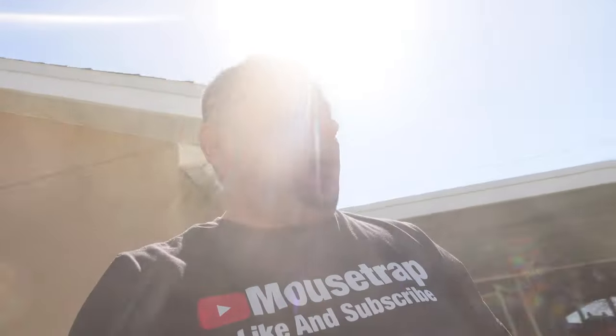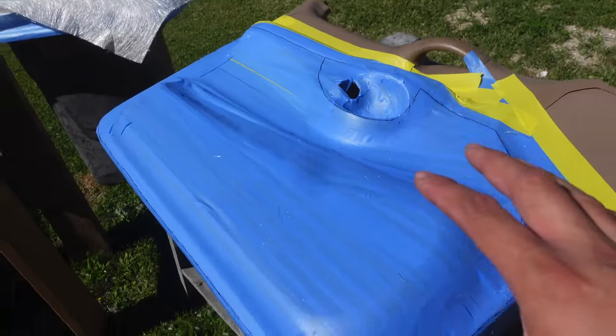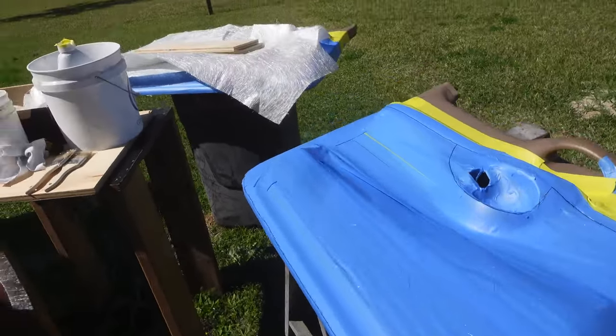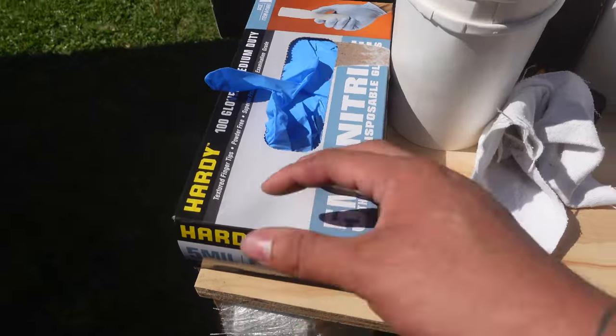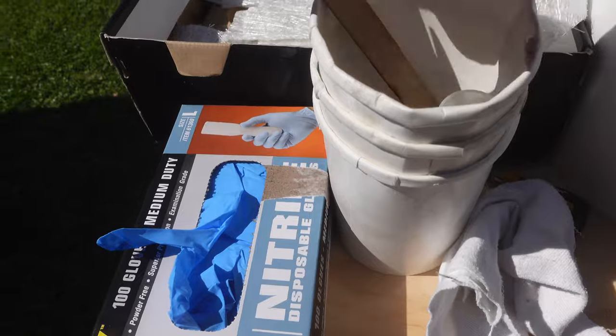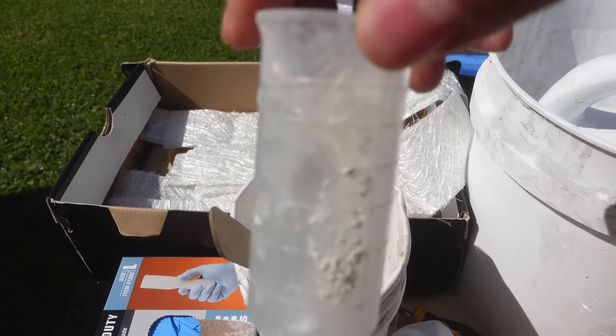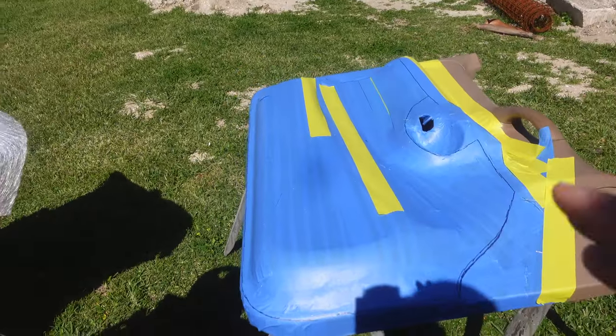Welcome back to another video, it's your boy Mouse and we got some door panels to build. The wind is actually really windy today but we're going to be making fiberglass molds of the door panels. We got our fiberglass mat, paint brushes, gloves, fiberglass resin, mixing cups, a stirring stick, a measuring cup, and some extra pieces of fiberglass mat. Hit that like button, drop some comments, subscribe to the channel if you like car audio builds — especially custom stuff like fiberglass door panels. That is what we do here.